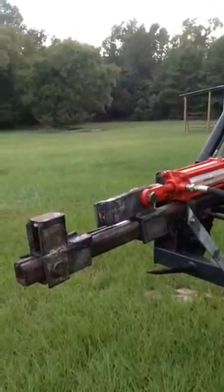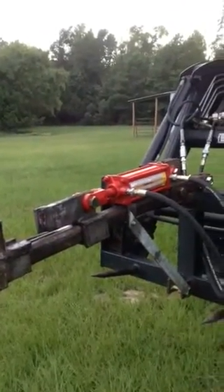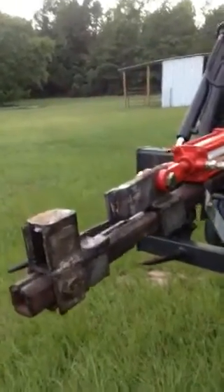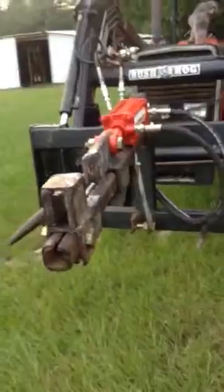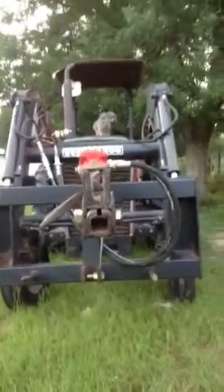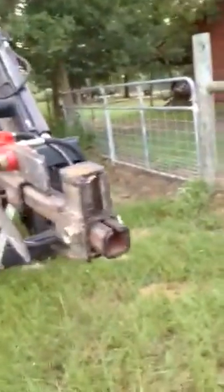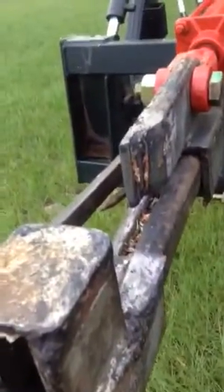This is my shear that I built. It's got a three and a half inch hydraulic cylinder on it. This is the throat of it. Come around and view the knife from the top.